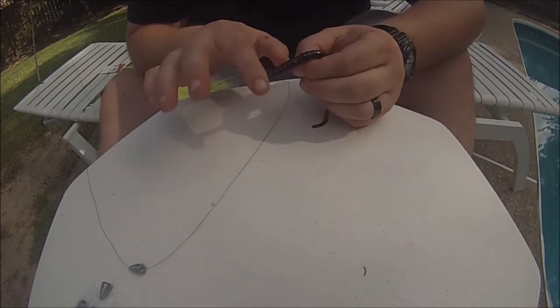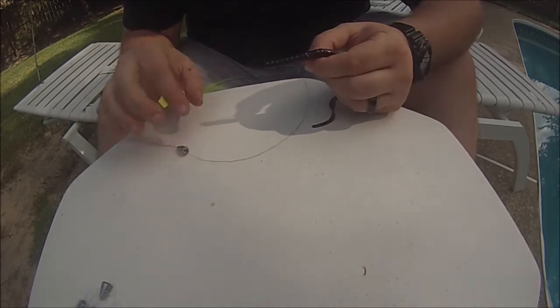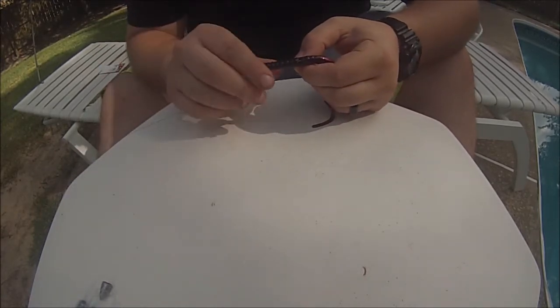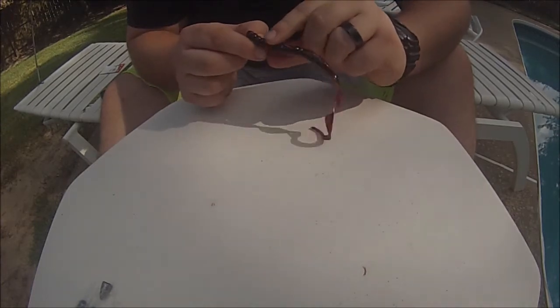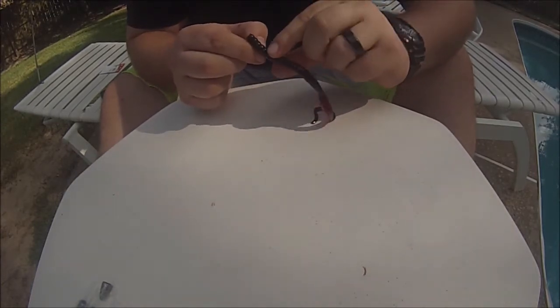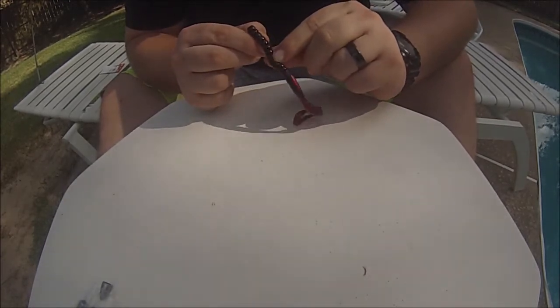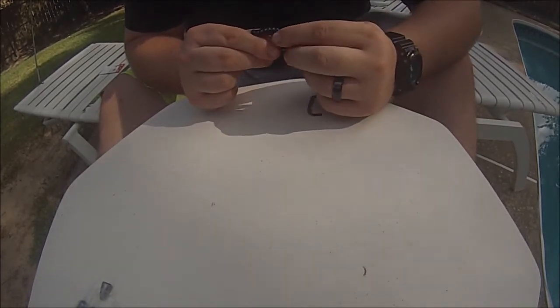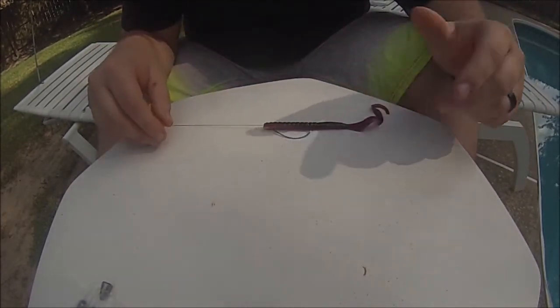To make this a weedless setup we're going to just barely stick the tip of the barb back in through the worm. This is completely weedless — the only time you'll worry about weeds is when your weight gets hung up. When a bass comes up and bites it'll pop the hook back out of the plastic, so when you set the hook your hook sets will be good. Let's throw this thing in the water and see what it looks like down there.